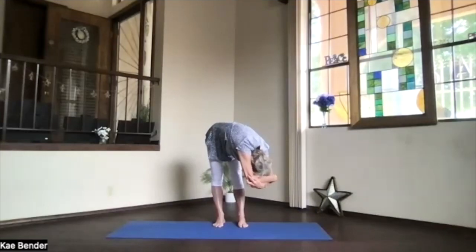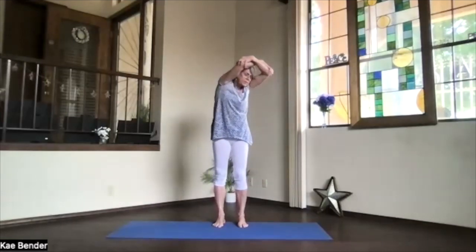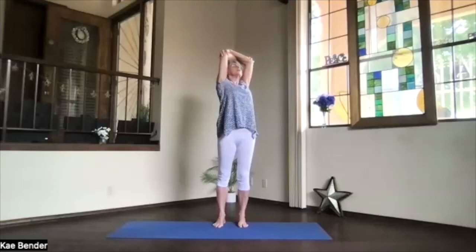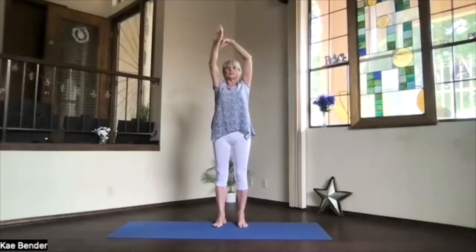Lift your sitting bones. Keep the arms by your ears. Feel what's going on, how things may shift. And then staying in your twist, work your way up. Go only into the upper body for your back bend while you're twisting, so no pressure in that lower back. Take a breath or two, lifting your heart. Inhale upright. Exhale around to center.